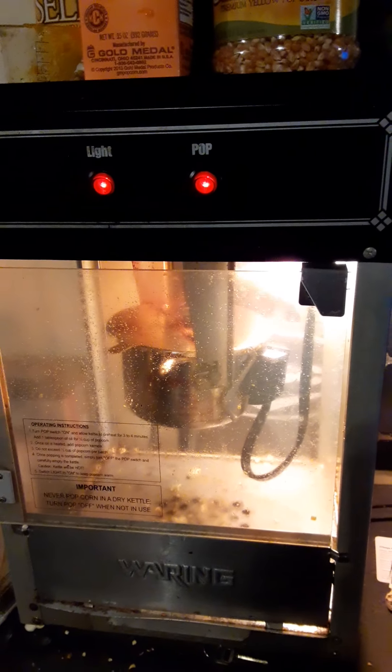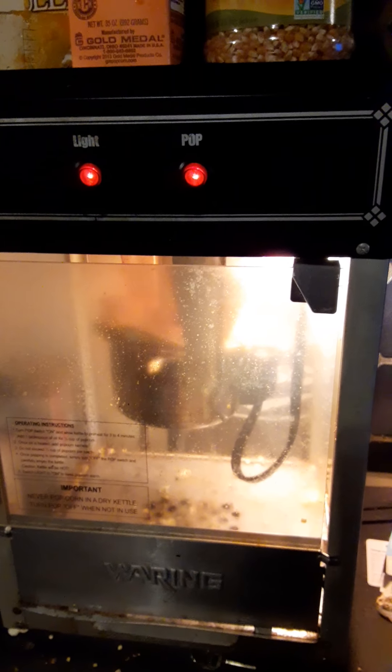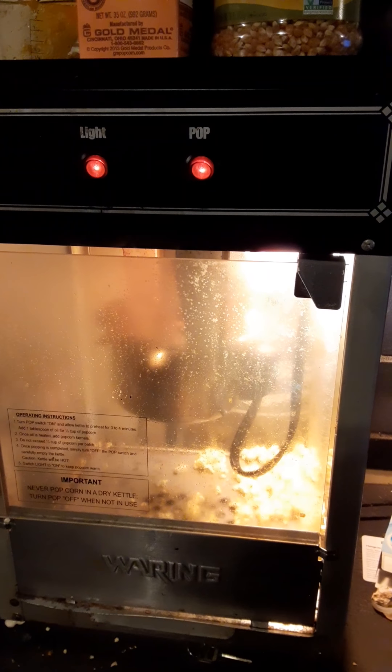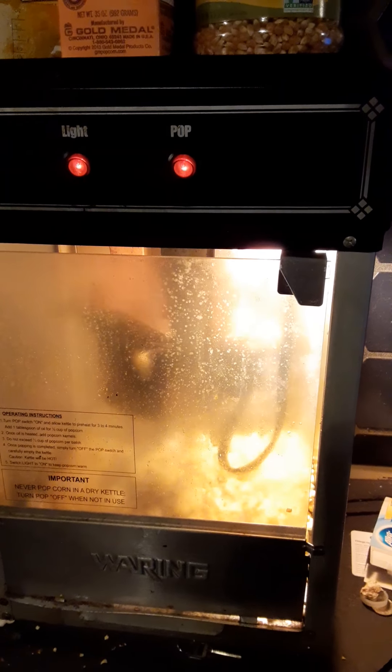Oh, I can hear it popping now! Once that top pops it really gets going. It smells delicious. After it slows down a little bit, you turn it off - that's enough popcorn for me - and then you flip it over and let it sit for a few minutes. As you can see, the popcorn is yellowish. That's the secret right there - you've got to put enough of that coconut oil in there so it heats up and coats the popcorn as it comes out.